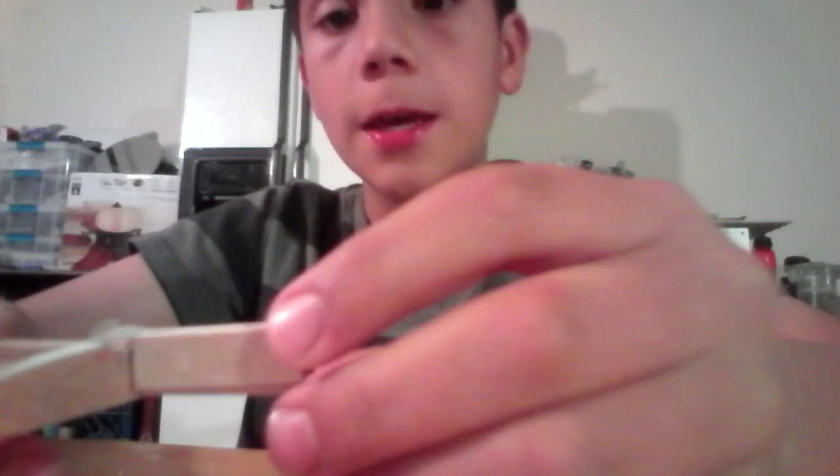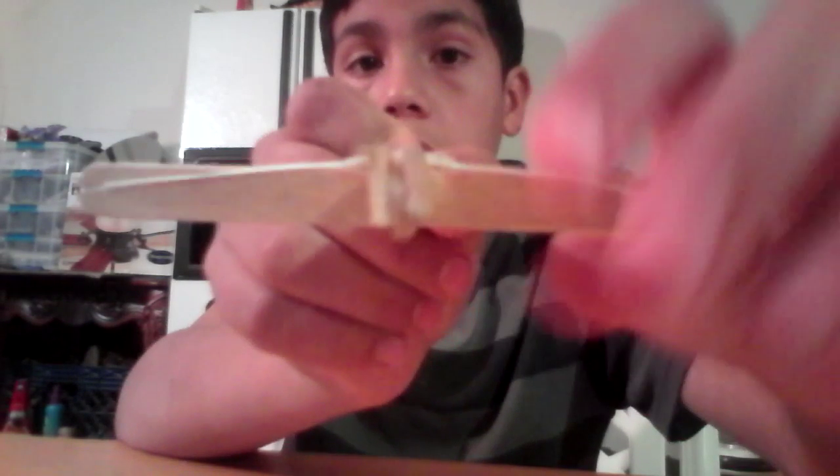The third step: I got a popsicle stick, cut two halves about a half an inch and a half, and glued them to the sides. So you can see there's three little pieces — one, two, and three. There's a little section where you can slide the toothpick in, which I will show you how to make in a second. Then you pull this back and it's loaded.